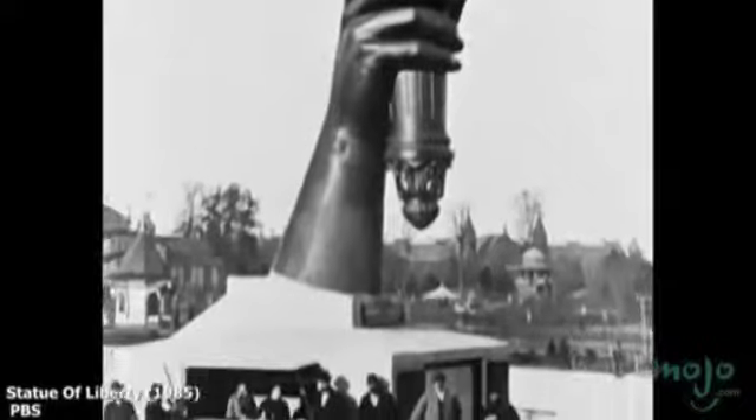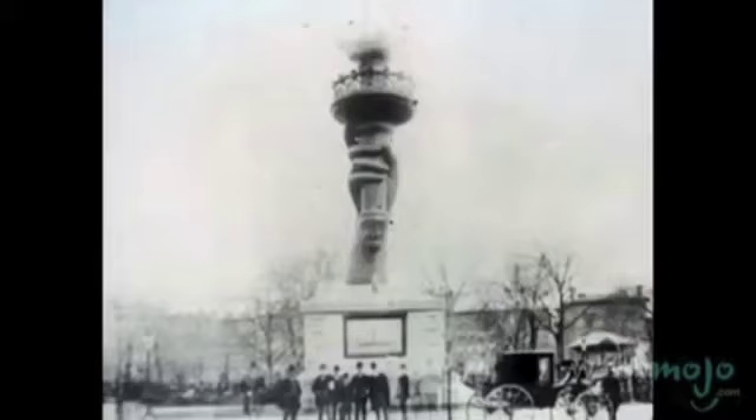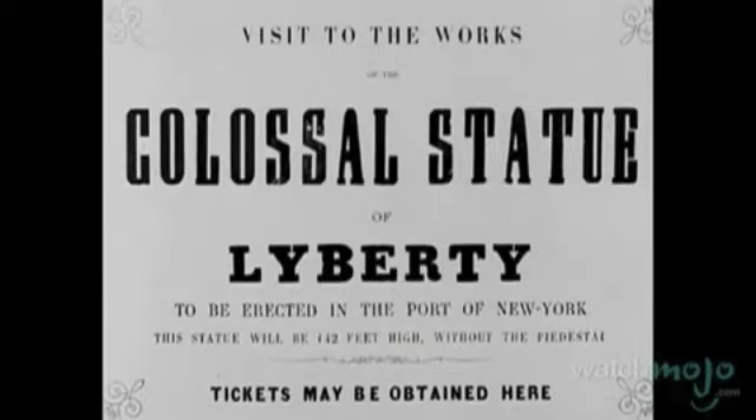However, only her right hand and torch were finished by 1876, and both were displayed at the American Centennial Exhibition.